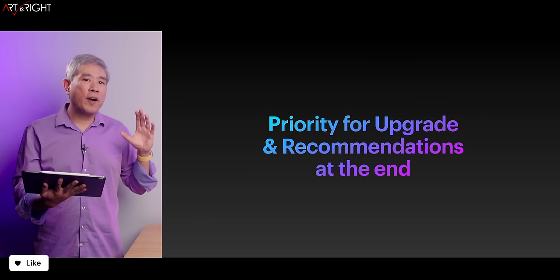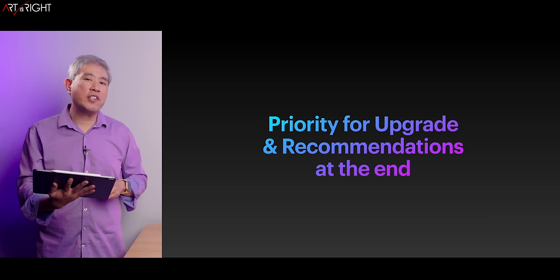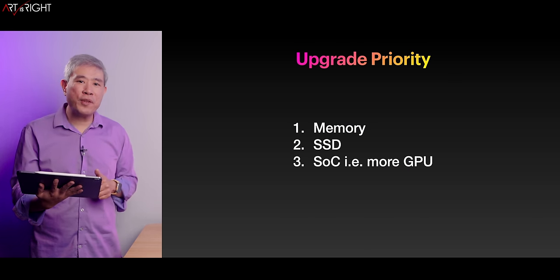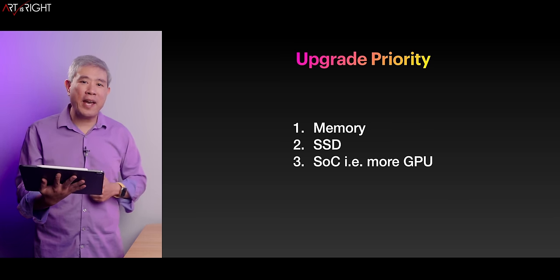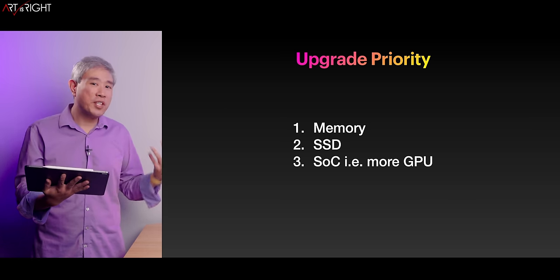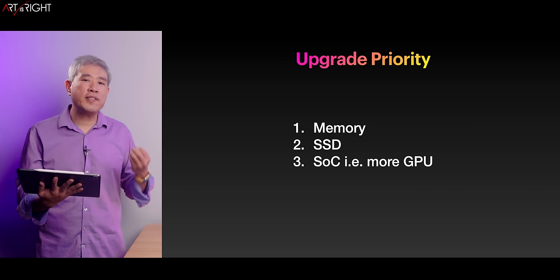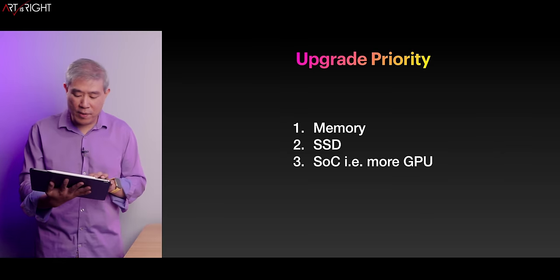If you're looking for the priority list to upgrade your machine, these are as follows — and there will be more information about this at the end of the video. First, look into getting more memory because that's definitely going to help. Second, look at expanding the SSD. Third, this is where you look into upgrading the SoC — for example, going with more CPU or GPU cores — but most of the time you're spending a lot of money on that third upgrade without seeing as much performance variation as upgrading the RAM or SSD.